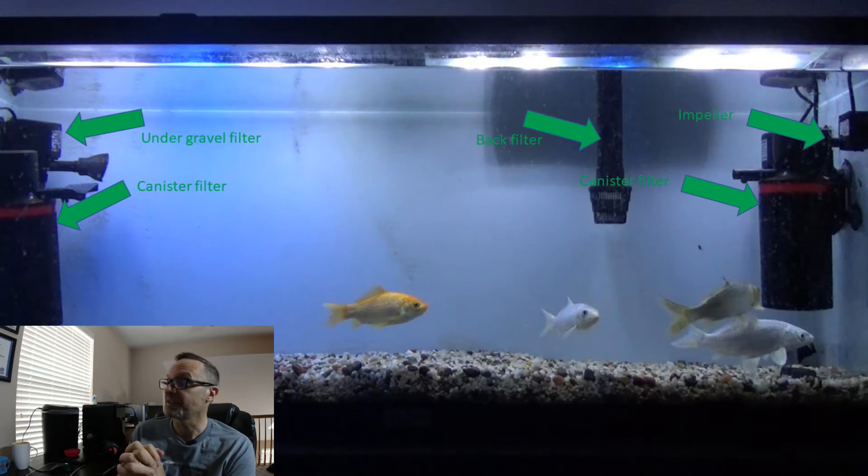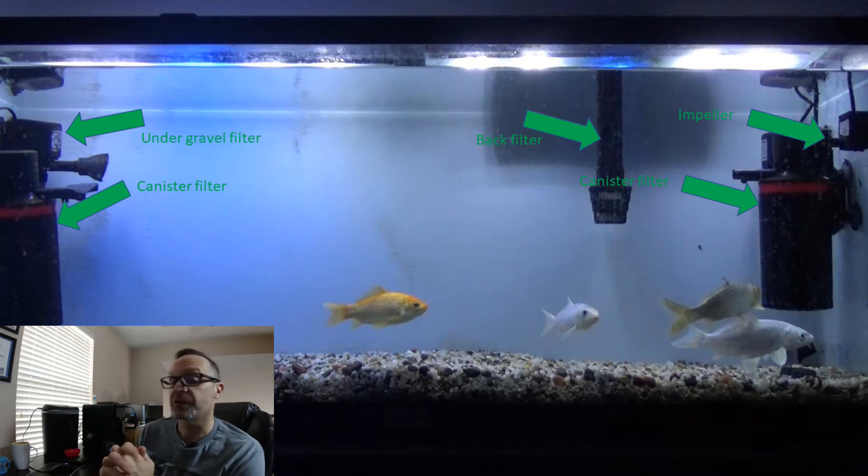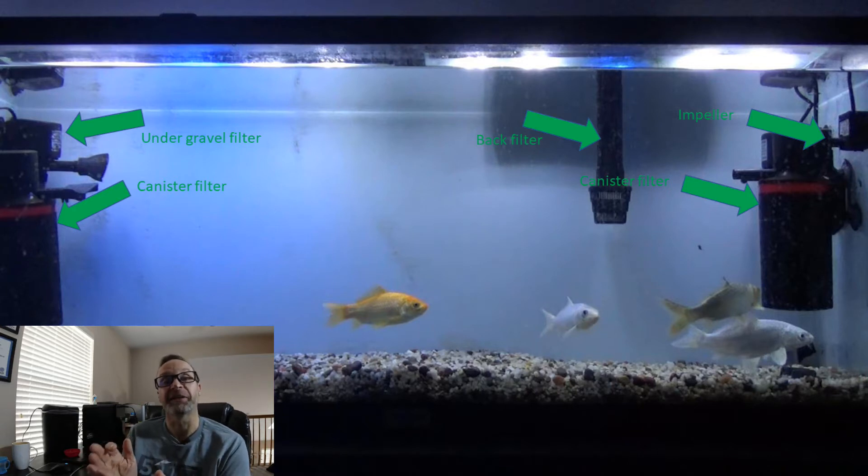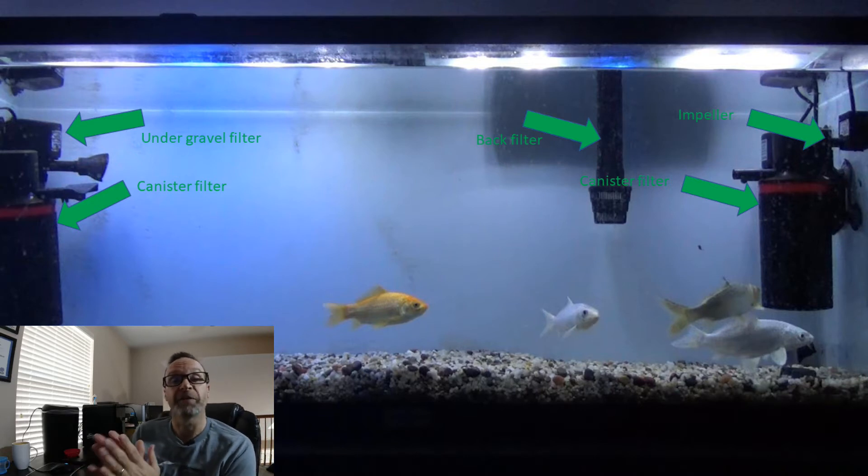Now let's look at the tank in some more detail. We have, of course, a lot of filters, because we have to remove all the amino acids after every trial. We also wait literally a week between trials in any tank so all amino acids are out of the tank. As you can see, we have a pair of large volume canister filters — the most powerful filters you can get pretty much. They have a large internal volume of carbon granules to remove amino acids.